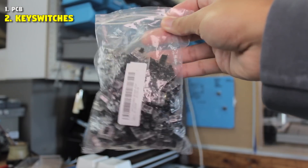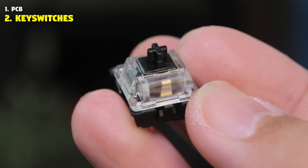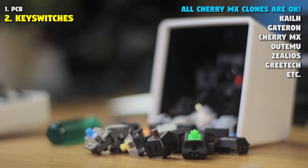Next we need our key switches. I have 87 Gateron Black key switches, which is more than enough for our 61-key keyboard. We can use any Cherry MX style switch — this includes Outemu, Gateron, KL, Greetech, whatever you want.